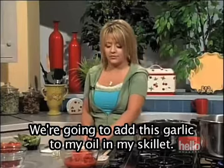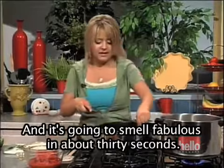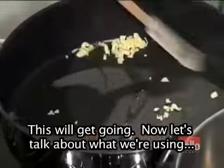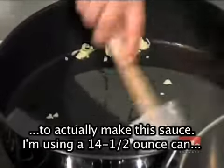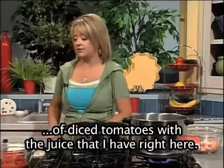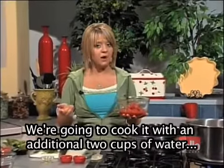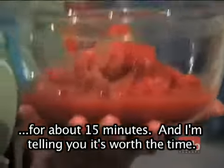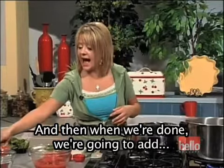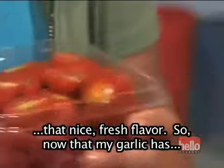I'm going to add this garlic to my oil in the skillet, and it's going to smell fabulous in about 30 seconds. Let's talk about what we're using to actually make this sauce. I'm using a 14 and a half ounce can of diced tomatoes with the juice. We're going to cook it with an additional two cups of water for about 15 minutes. It's worth the time — it's a wonderful sauce. And then when we're done, we're going to add a pint of grape tomatoes to give it a nice, fresh flavor.